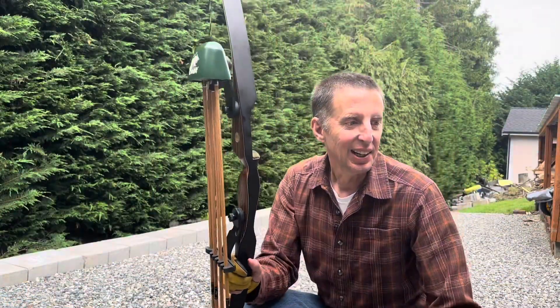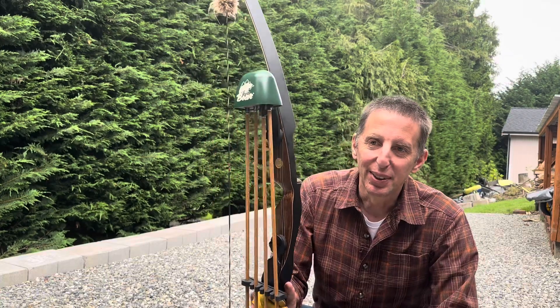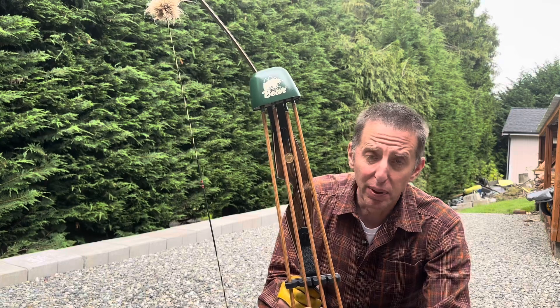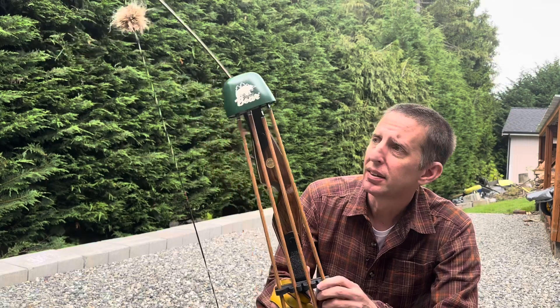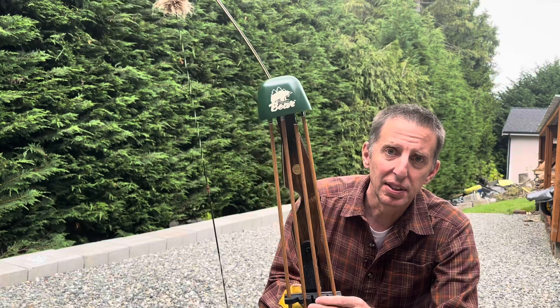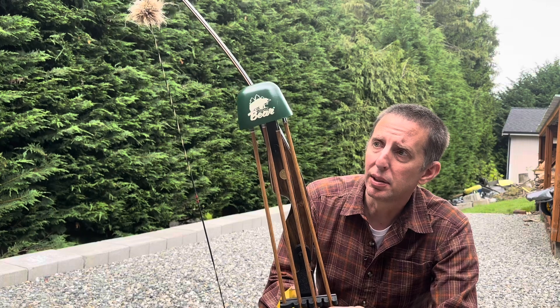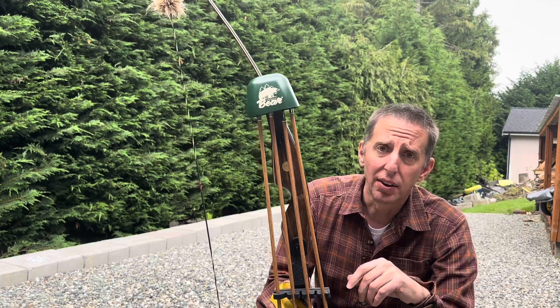Take two. I'll put the blooper reel at the end of this one. I'm going to take three shots: one with a field point, one with a VPA Omega single bevel two-blade broadhead, and then one with an RMS gear two-blade single bevel broadhead. I'm going to do them in slow-mo — I just want to see how they're flying through the air.